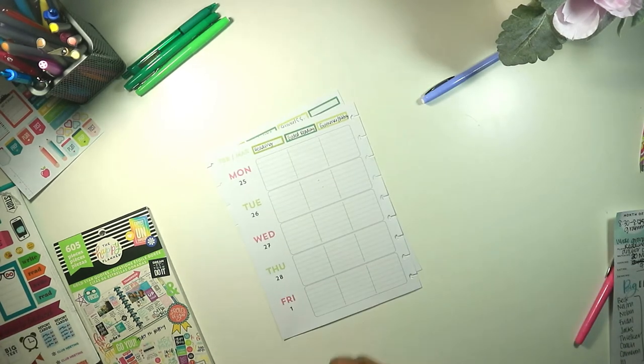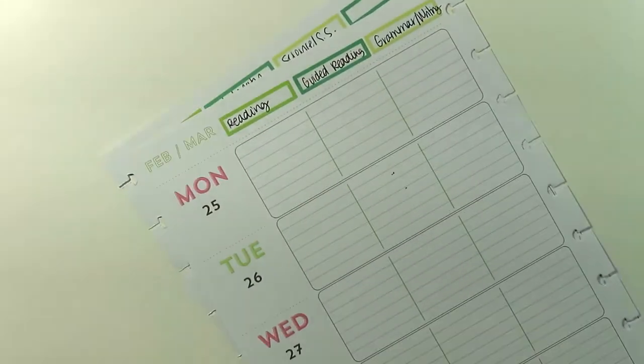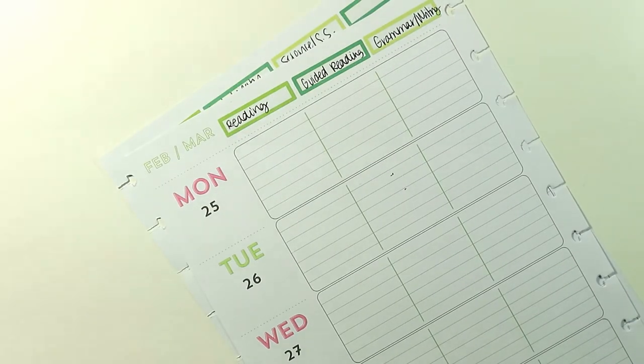Let's go to reading and I'm going to start there. We're starting a new unit on Monday and it is all about sequencing. We have sequencing, visualizing, compound words, and adverbs — that's all the things we're going to be covering.